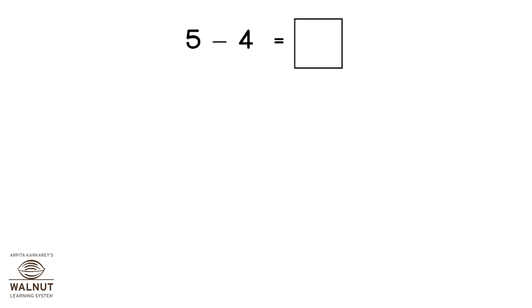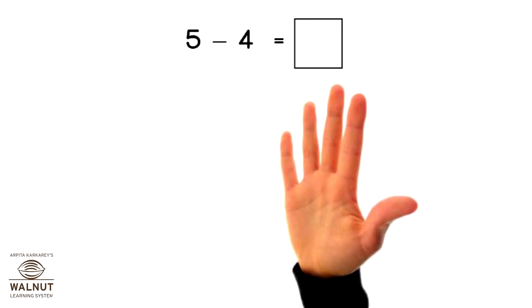Open 5 fingers, close 4 fingers. How many fingers left? 1.